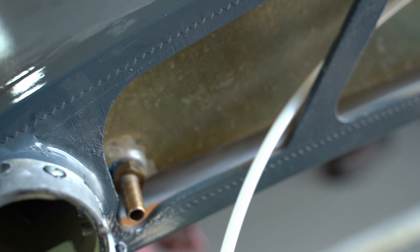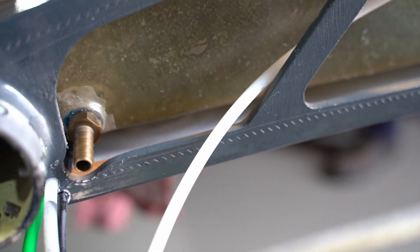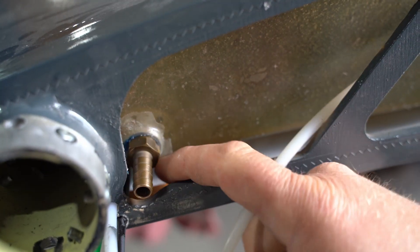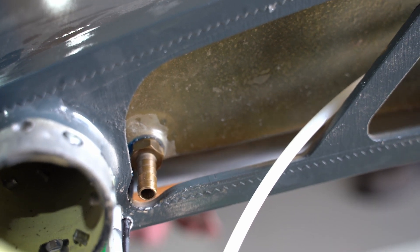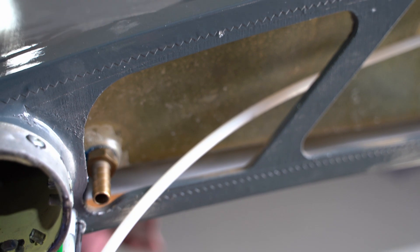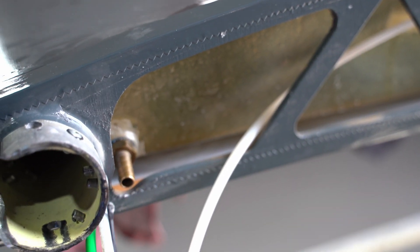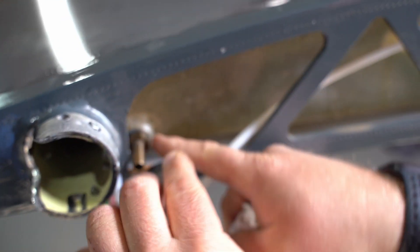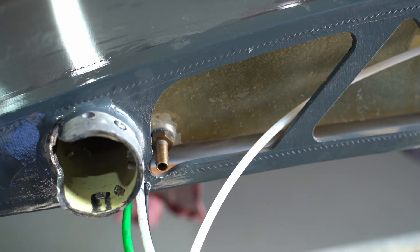I'm double-checking and making sure we have enough tension on the thread to push the Loctite out between the fitting and the thread, otherwise it won't seal. Leave this for at least 24 hours before putting any fuel in. We're now basically ready to fit the wing. We'll install the rubber hose first because it's too difficult to tighten the clamps once the wing is already on the aircraft — much better to do it while it's outside.